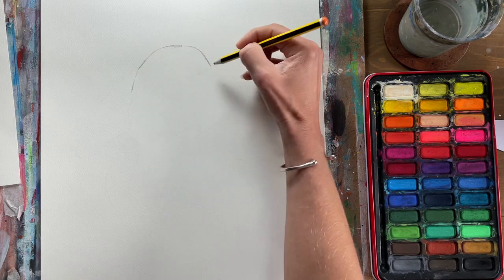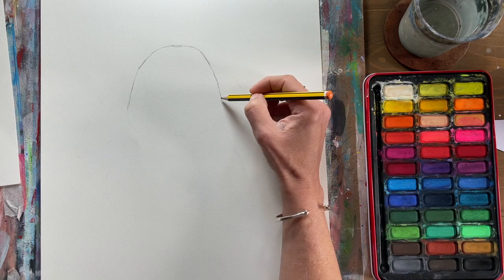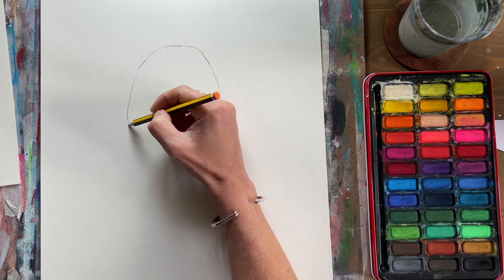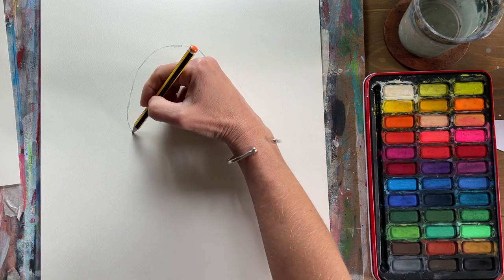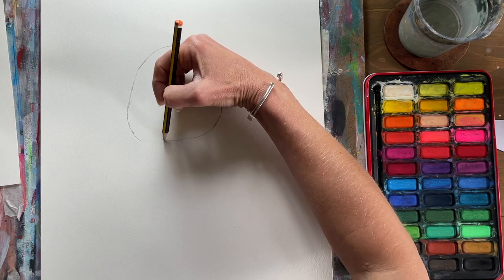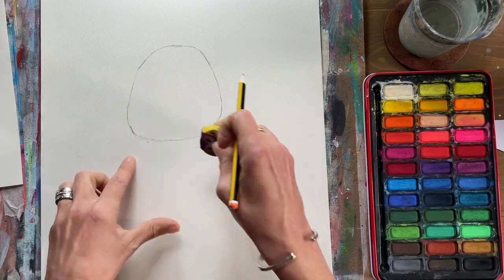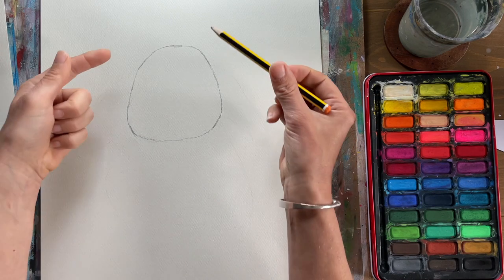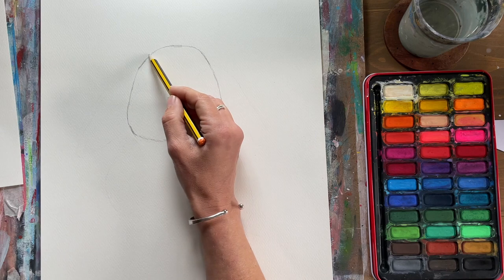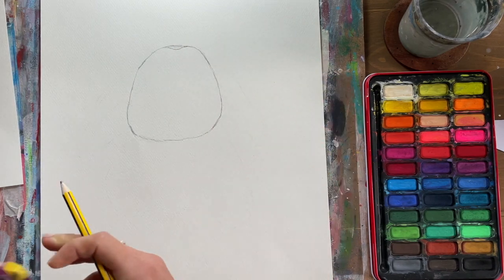Start with a little curved line at the top like a little rainbow, then bring it down and out a little bit on both sides. Once we've got to about that point, start bringing it back in. The bottom of the face is just a flat line to start, joining them up. We will rub this out, so definitely go nice and light with your pencil. We've got that basic shape — narrower at the top than at the bottom.